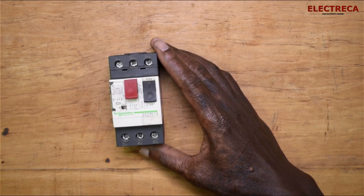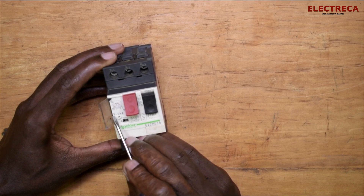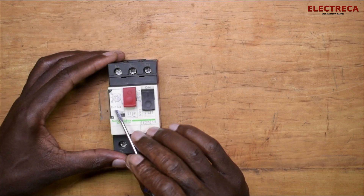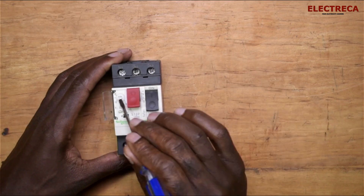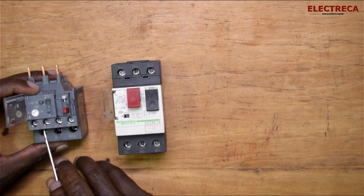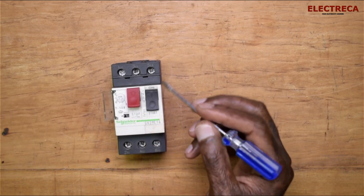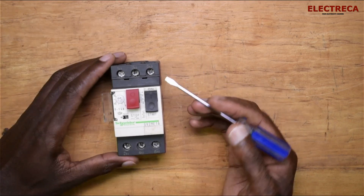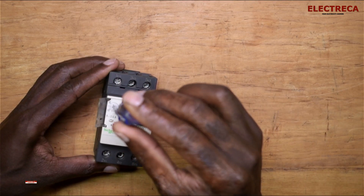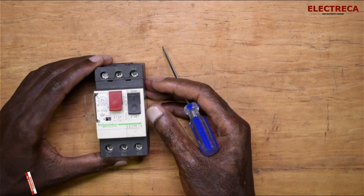The MPCB comes in various current ranges according to your demand. This particular one is rated between 9 and 14 amps, so if your motor falls within that range it can be protected here. It has a dial — the same way a standard overload relay does — so you can select the current you need. If your motor is rated at, say, 9 or 10 amps, you turn the dial to the most desirable position for your motor.